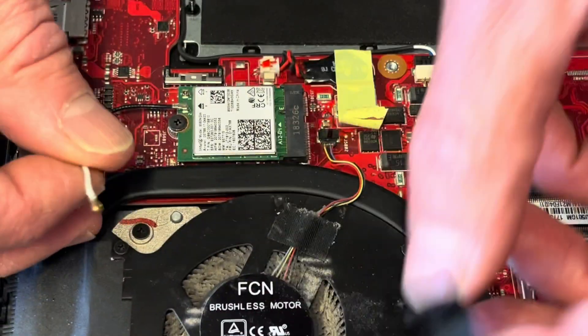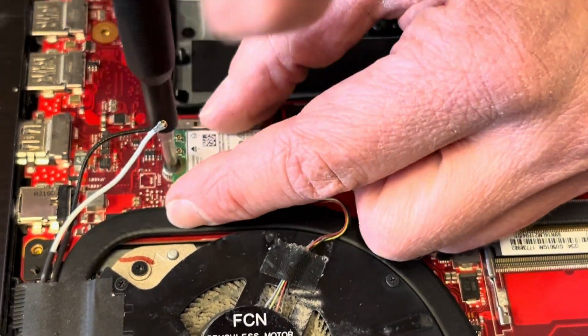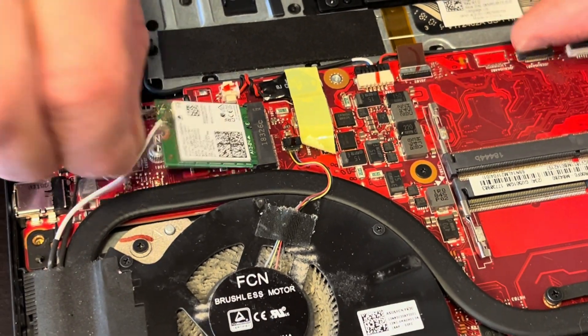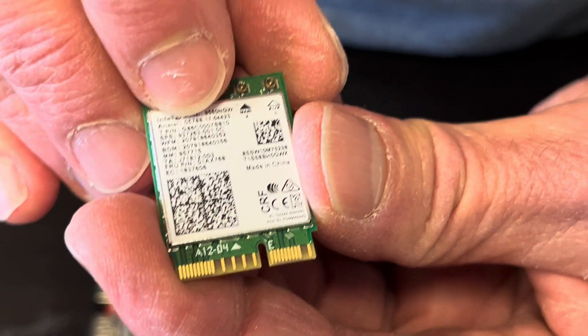That's already free. That's the second one. Look for the part number here.